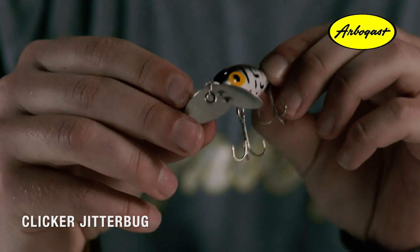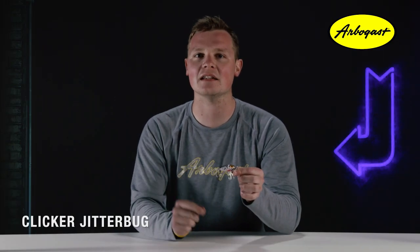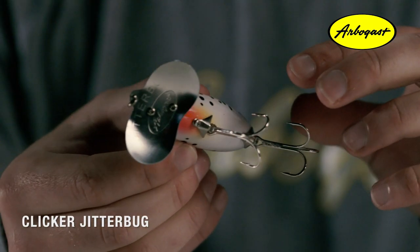The clicker we're talking about is just a single hollow body bead inside a chamber that bounces around when you retrieve the bait, creating that unique clicking sound. The Clicker Jitterbug is available in two different sizes.